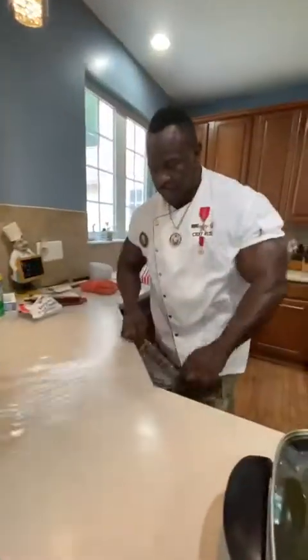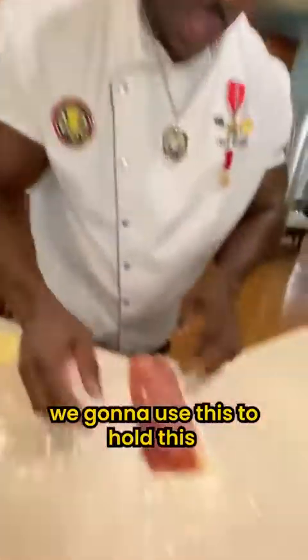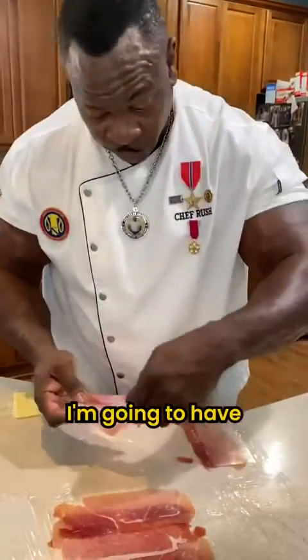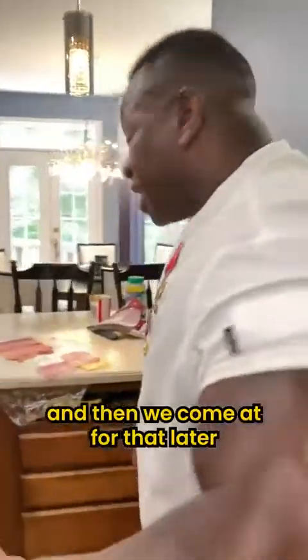Black pepper. I'll pull out a couple pieces of this. We're going to use these to hold this whole entire thing together. I'm going to have kind of a bottom layer for you though. I'm going to take some of this. We're going to let that reduce down a little bit more, and then we'll come back for that later.